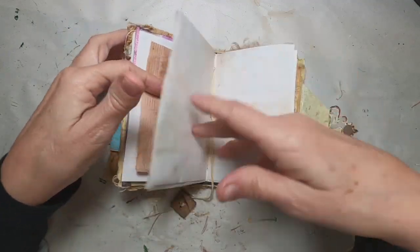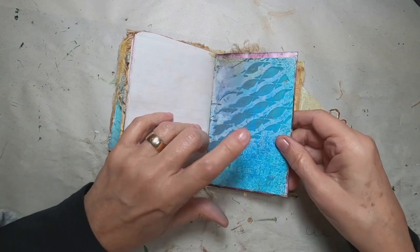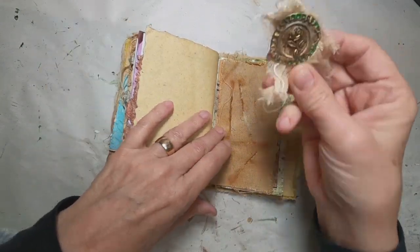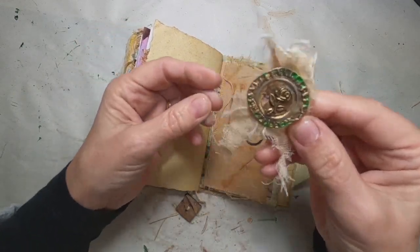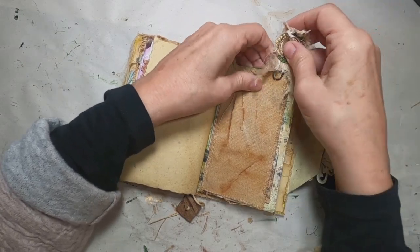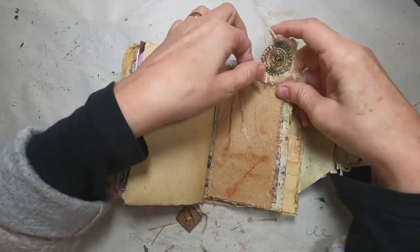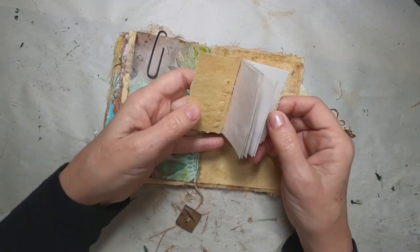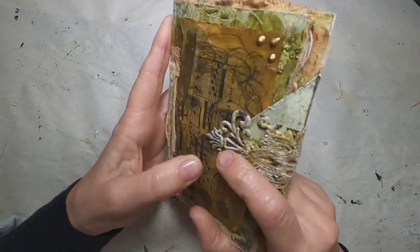There is composition book paper throughout this — it came from a composition book I was altering, and I cut the paper out and utilized it. As we flip through to the back of the book, you see another bottle cap here, embellished as an altered paper clip, with a charm attached to it as well as some cheesecloth to make it a little more interesting. And in the back pocket, I have completed the use of that nice sheet of paper that came in a Happy Mail. And that completes this book.